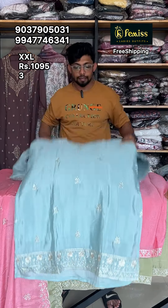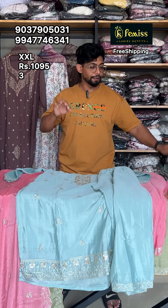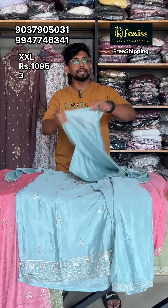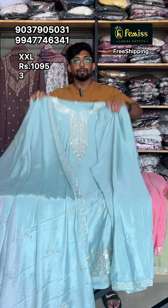Now we have to collect the pastel shades from the past. This is a great festival offer.